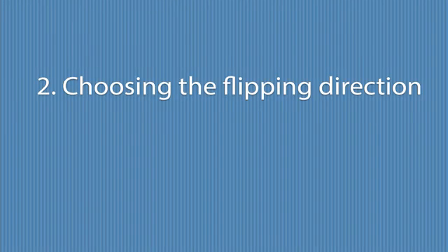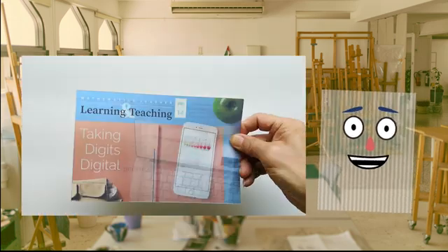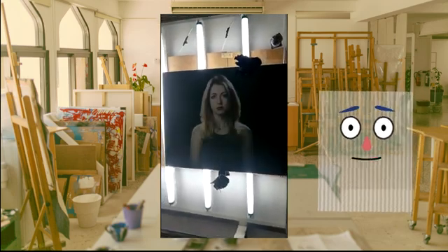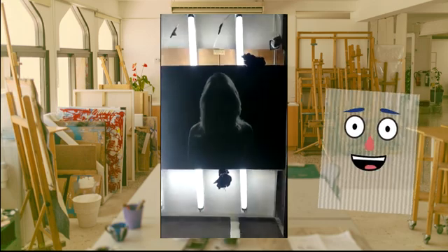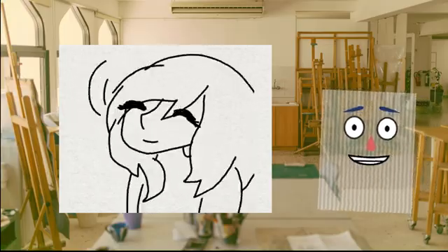Choosing the flipping direction. In general, for small prints that you can pick up and hold in your hand, the flipping direction can be either left and right or up and down. But for big prints that are wall mounted or displayed outdoors, left and right makes more sense — the images will change when people walk by or move their heads left and right. You don't want the viewers to keep nodding their heads, right?